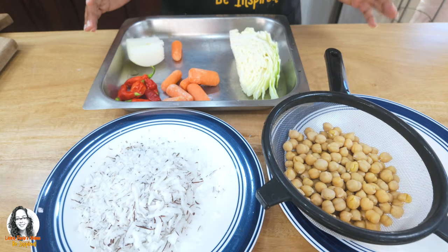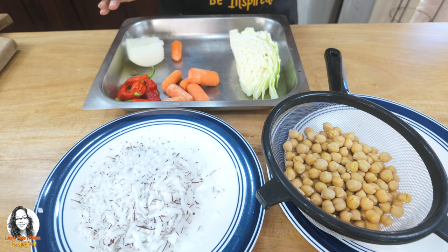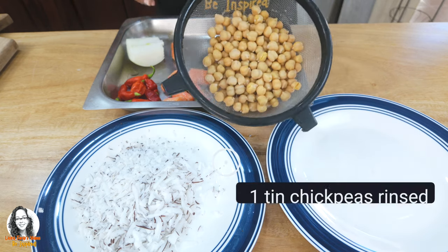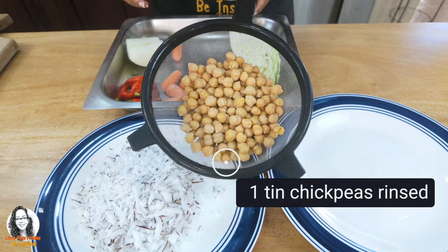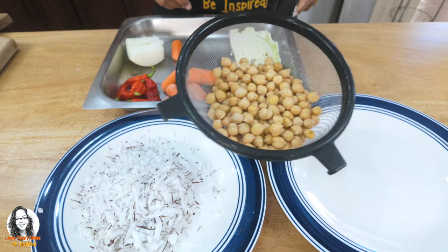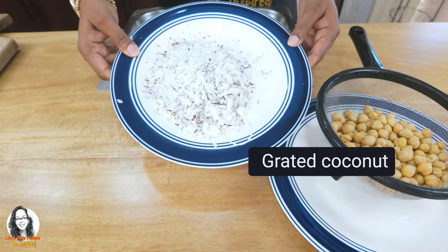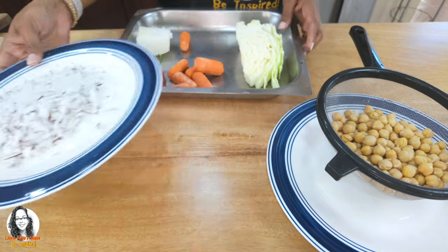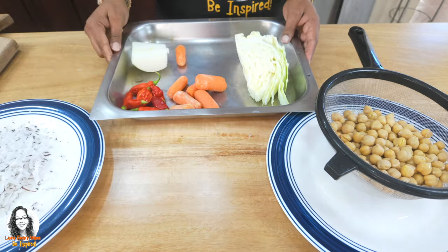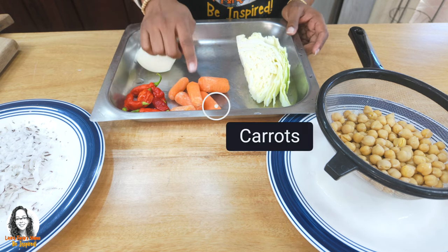These are the ingredients we're going to use to make our chickpeas with cabbage and other veggies curry. I have my chickpeas that I already rinsed — this was from a tin. I also grated some coconut, and I have some onion and some carrots which I'm going to grate.